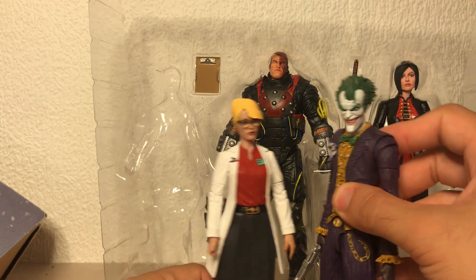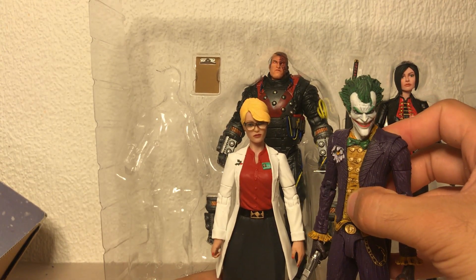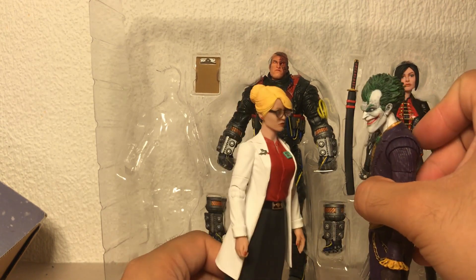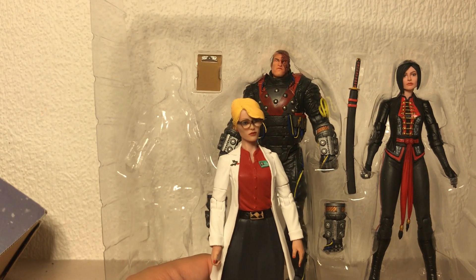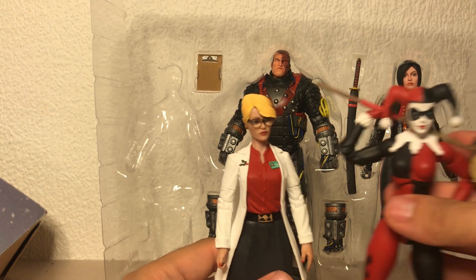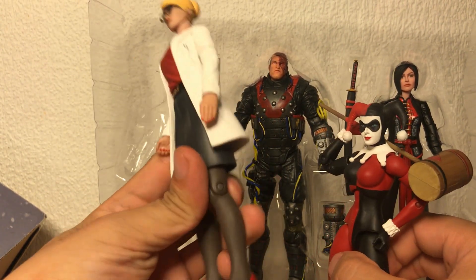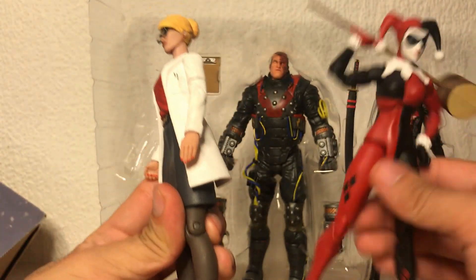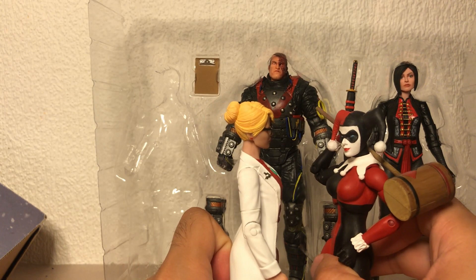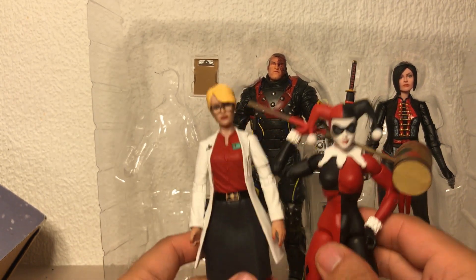Let's see how she looks with the Joker — he's obviously in a bigger scale, but still looks pretty good from my perspective. Let's take a look at her with my custom Harley Quinn figure. Height — to be fair, this figure is wearing heels. This figure is obviously taller, but yeah.